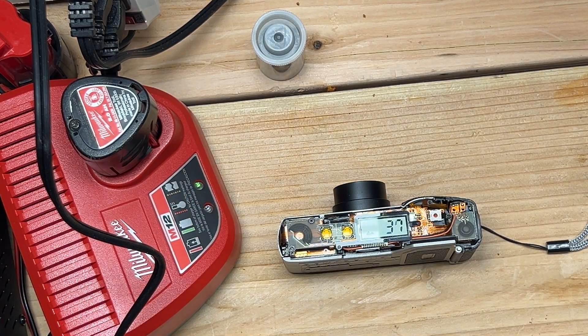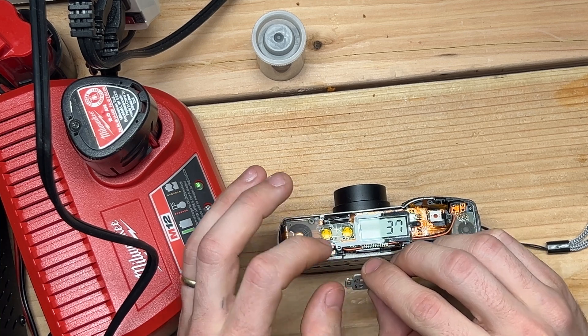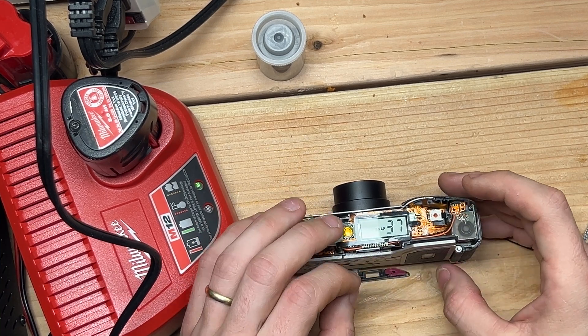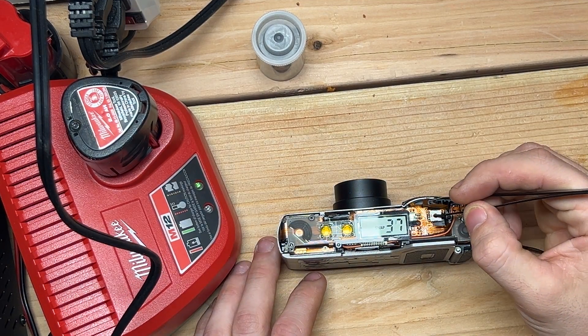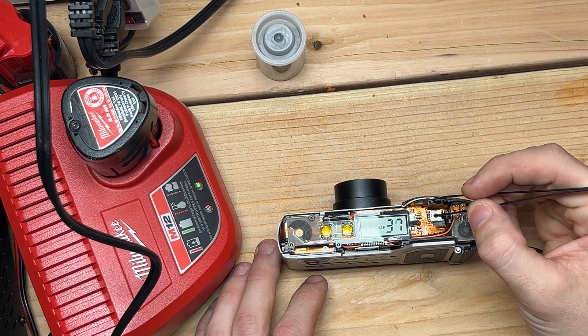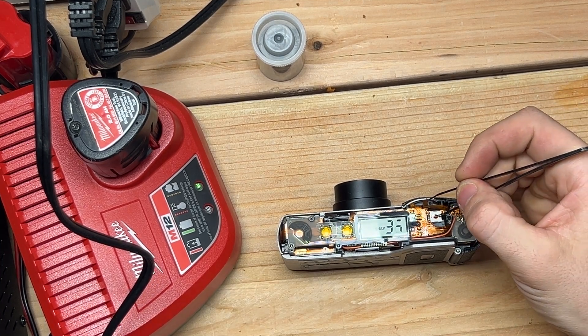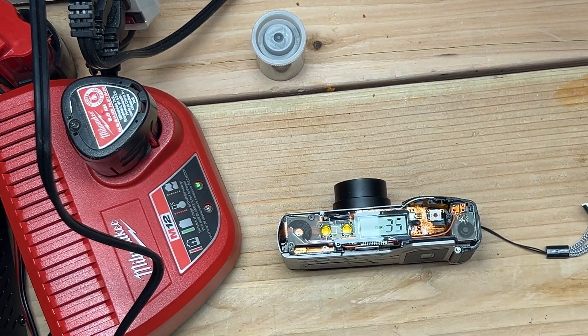That's how you can fix these things for a buck. I don't know how long this is going to last. Let's take a picture to see what happens when you take a picture — I want to see that go down. Let me put it in snap mode. That's the shutter. Thirty-six. Thirty-five. Yep. One dollar fix.